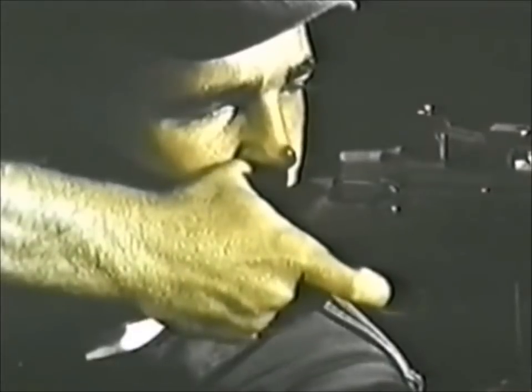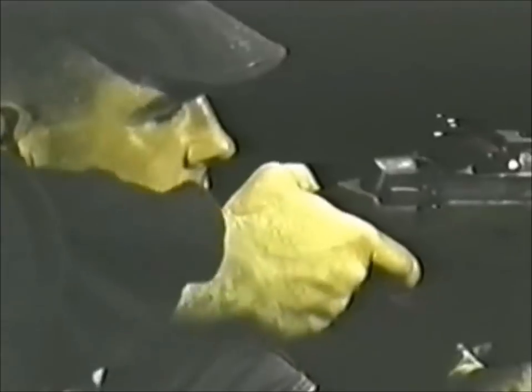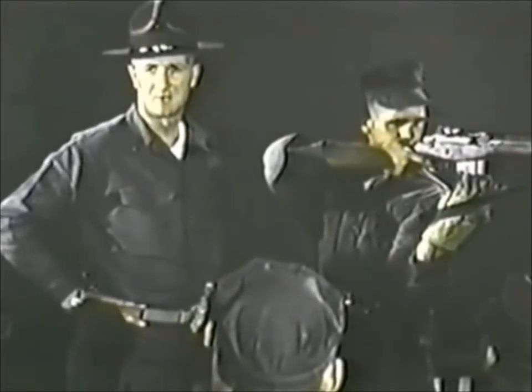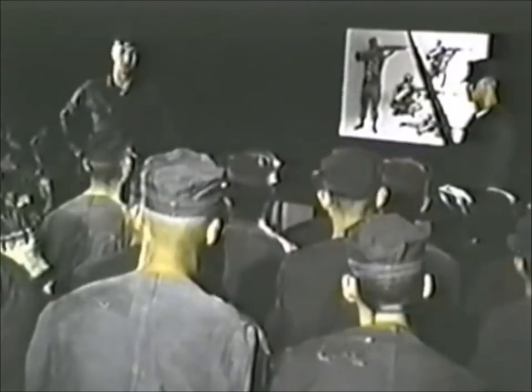Point four: your right elbow is held high to allow you to control the rifle and to provide balance. Point five: spot weld — your cheek makes contact with your thumb and the stock. Or you can use stock weld by placing your cheek directly against the stock. Whichever you use, be sure there is a solid contact. Point six: aiming and firing is precision work. Hold your breath just before you shoot to eliminate movement caused by breathing. Point seven: relax as much as possible in all firing positions. Keep muscular tension to a minimum.